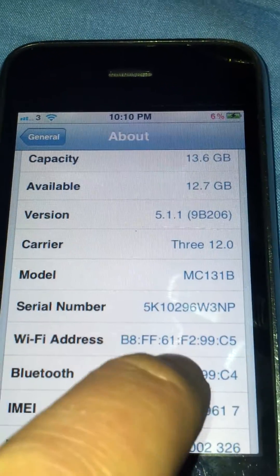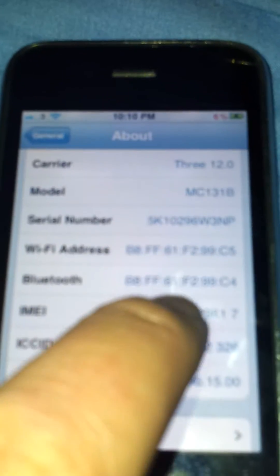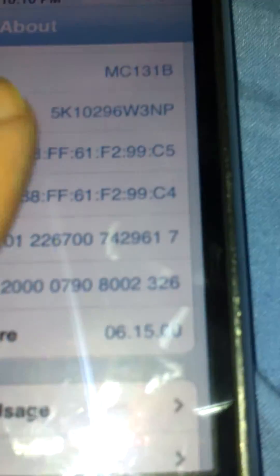It's on 3 at 12.0. The serial was the one ending in 102, which is the right one, and of course the baseband version is 06.15.00.